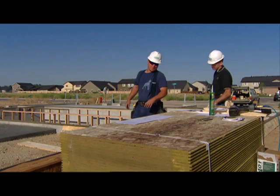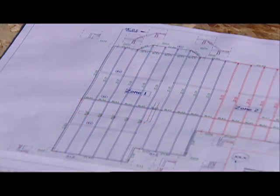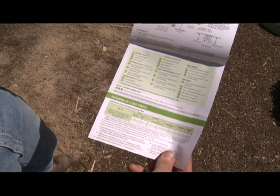Your floor bundles will be accompanied by a framing plan and matching material list. The framing plan has many intuitive features designed to be understood in any language, such as color coding, numbers and symbols, and is used in conjunction with the TrustChoice product Structural Framer's Pocket Guide.